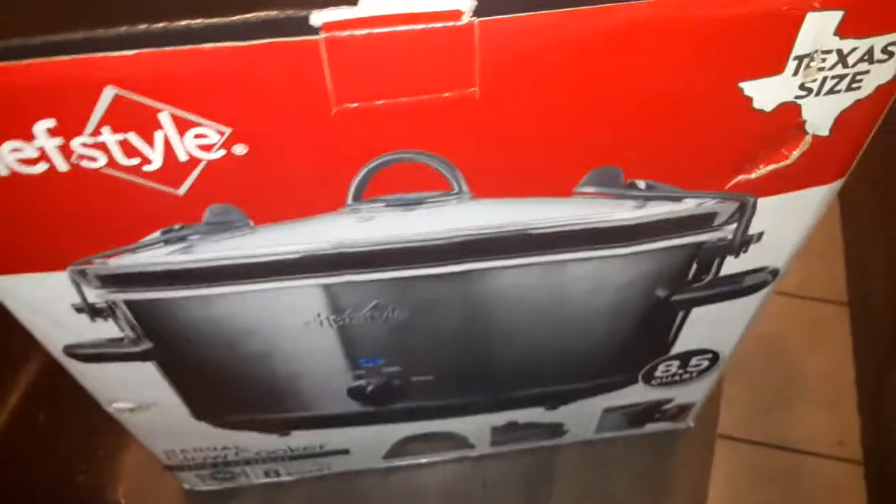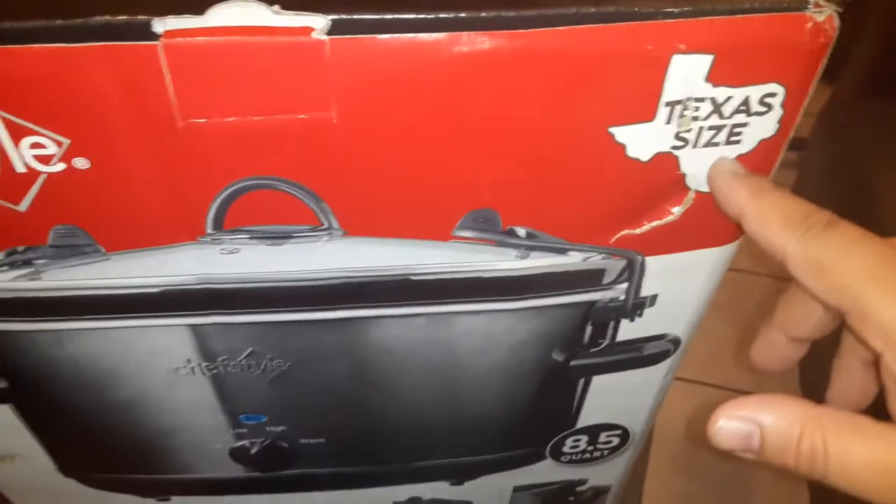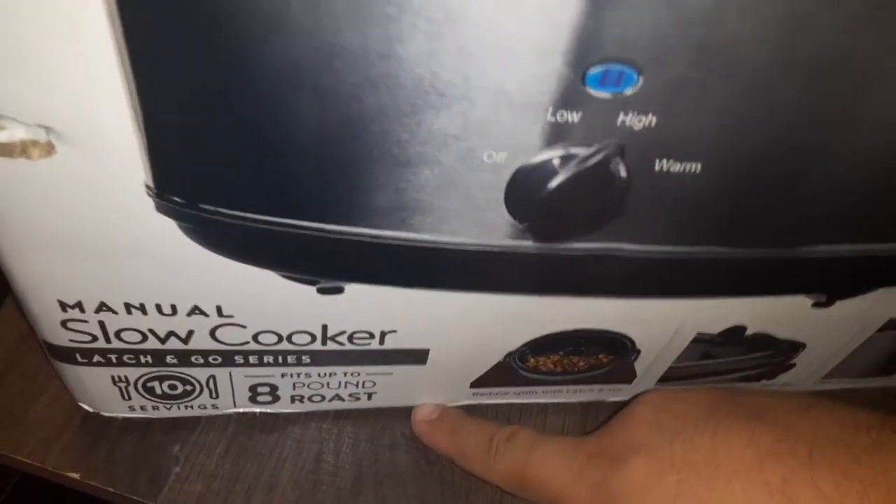I'm recording a one-minute chef style Texas size manual cooler. You get 10 servings worth of capacity, so whether you have a big family or a small family, you can feed them with this pot.